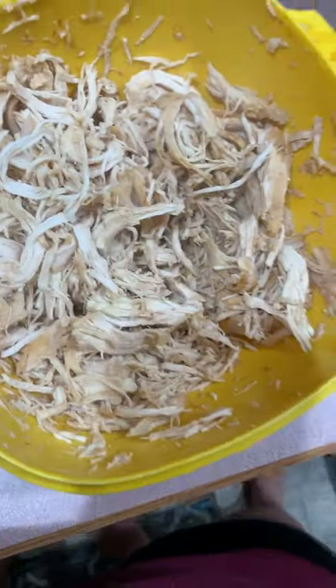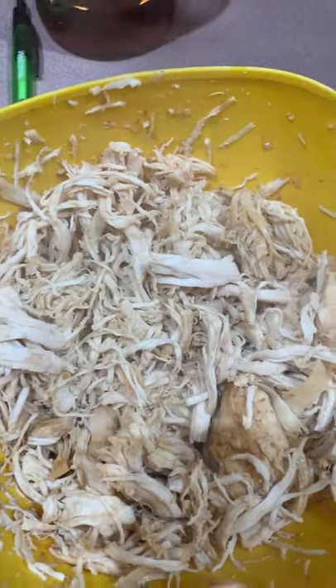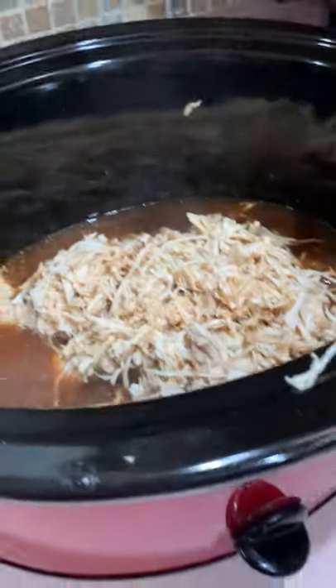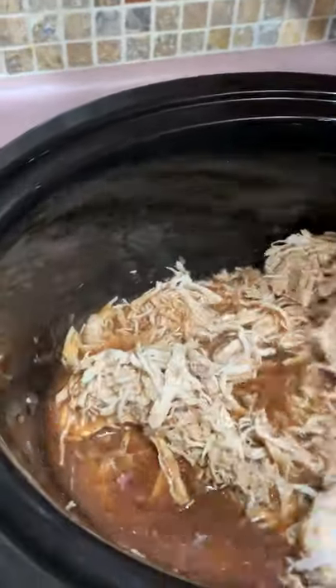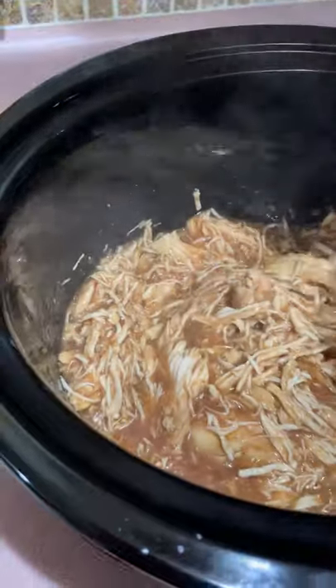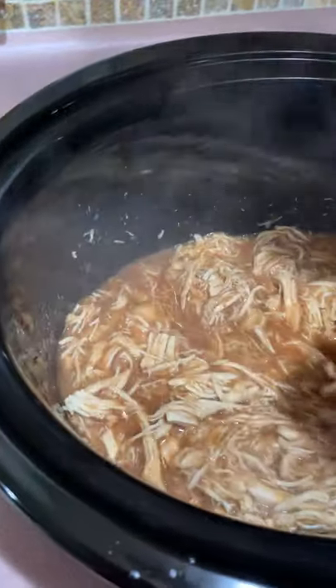Look how nice and shredded that is — so nice. So now we're going to put it back into the barbecue sauce. I'm just going to mix it all together now. This looks so freaking good and it smells so amazing. I'm probably going to put more chicken in next time, but you cook and you learn.